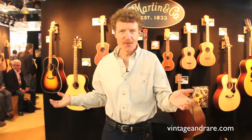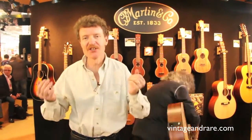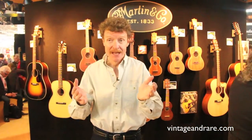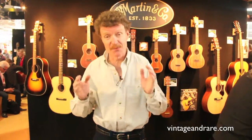Ukuleles — who would think they're back, but they are, and they're back in a big way. We were in the business since the teens, early 1920s. In fact, there was one year in the mid-1920s that we made four times as many ukuleles as we did guitars.